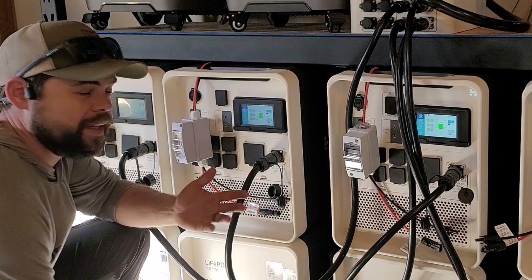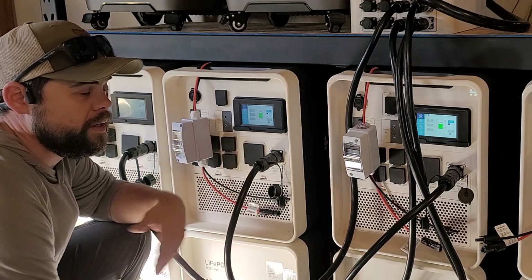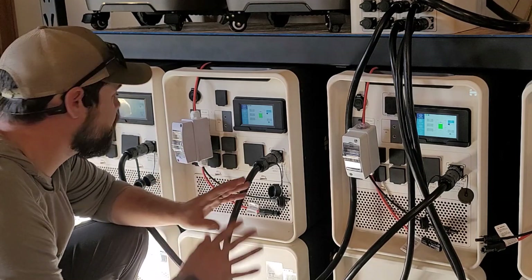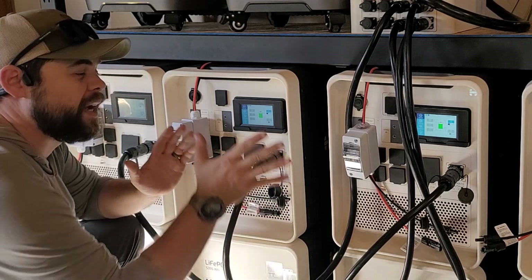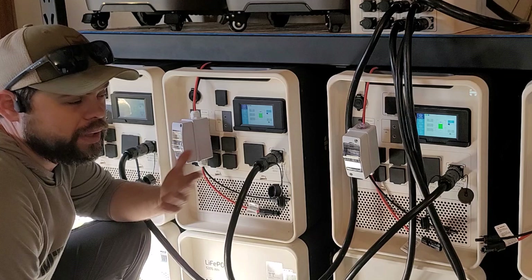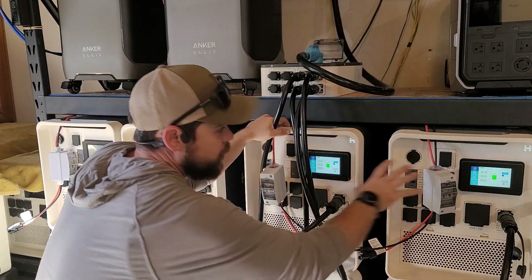One of the things I like about the Apollos is how simple it is. There is an app so you can monitor everything from anywhere — you can connect these to Wi-Fi to keep track of them. But I really don't use the app much because I've built this around my power usage. I've looked at my energy bill, I know how much power I need, and I have enough solar. I can see everything on leg one here and everything being run on leg two.